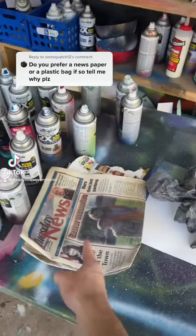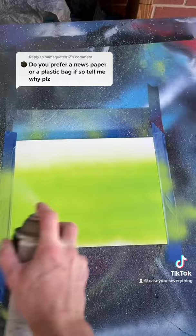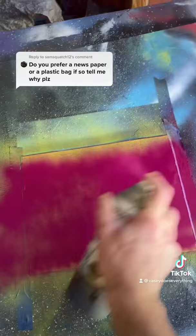The question is: newspaper versus plastic bags — which one's better? It really just depends on what you're trying to do. I'm going to use two contrasting colors to make it clear — that's jungle green and this is harvest grape. Be sure to like and follow to help support the art page. I appreciate you guys. First, the bag.